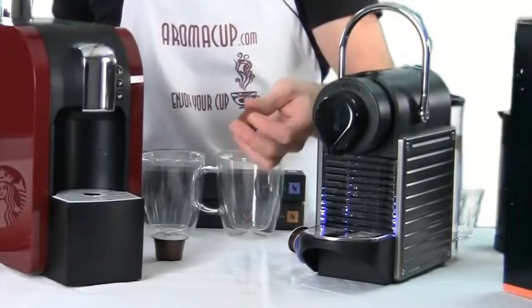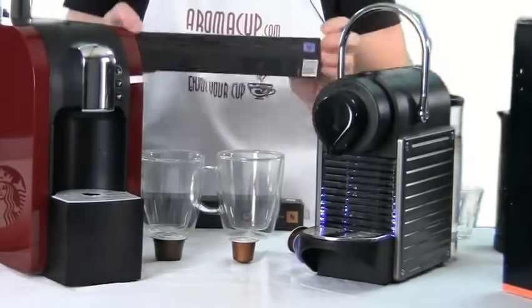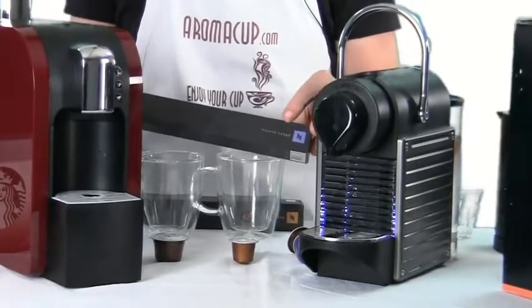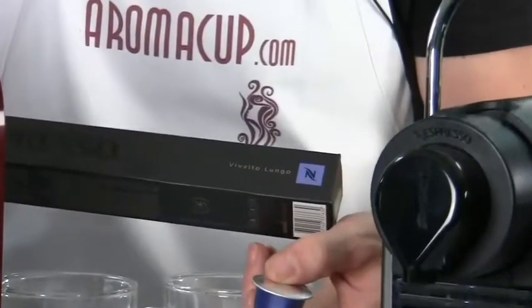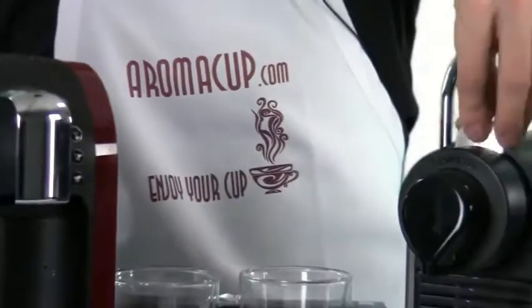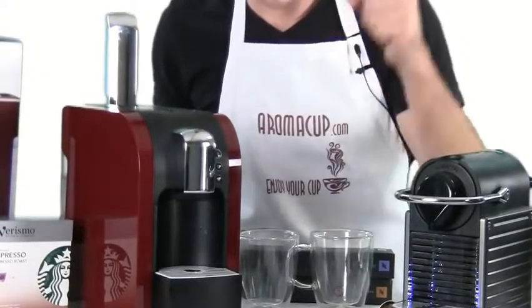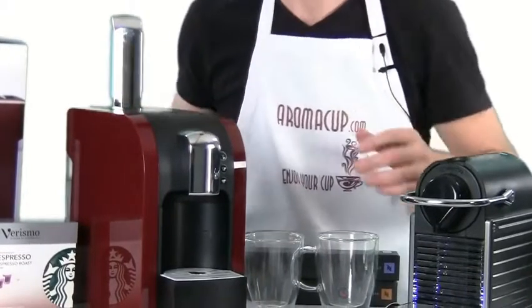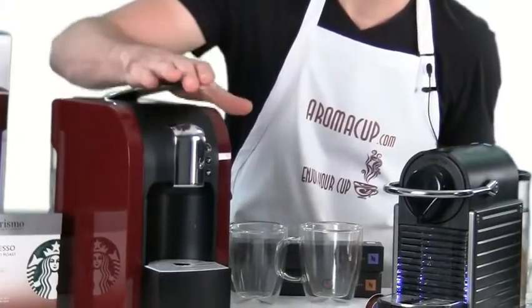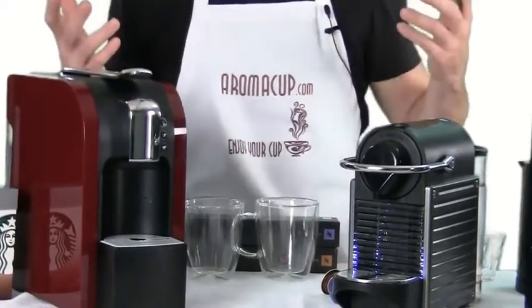Now let's brew a single shot of espresso on each machine. The blue Lungo-labeled pods I have here are specifically for lungo — I'll show that later. For now, I'm using a regular single shot pod, dropping it into the Pixi and closing the brew station, which closes easily without forcing. On the Verismo 580, you need a little more pressure to close the pod brewer — you press it down until you feel it click, which punctures the pod and gets it ready for brewing.